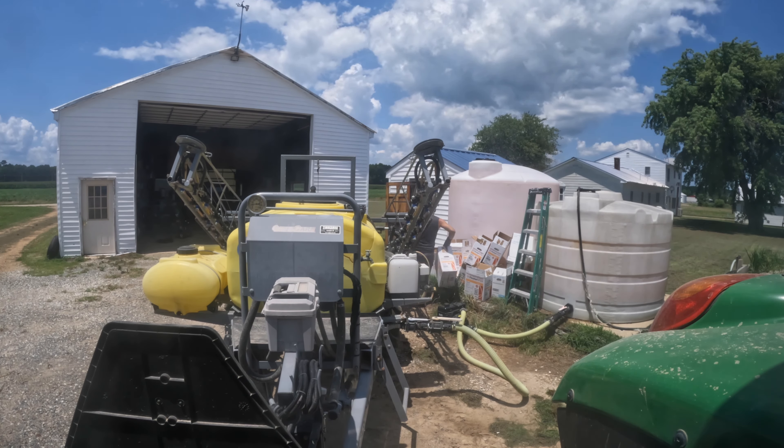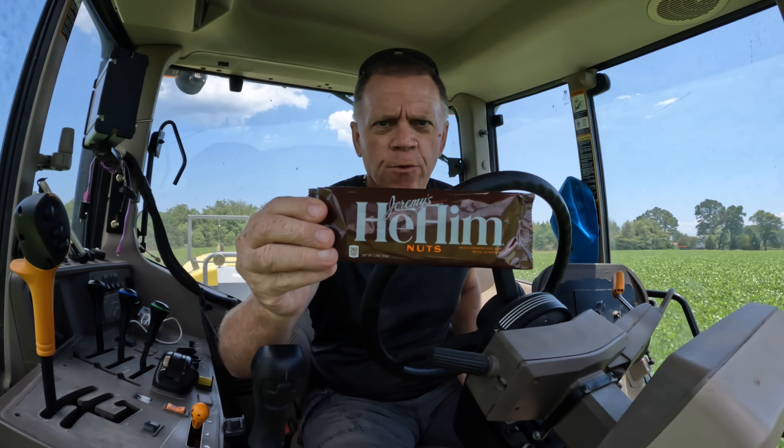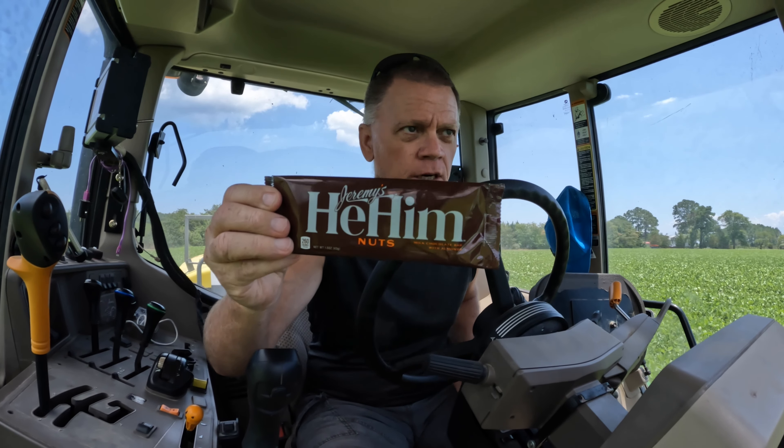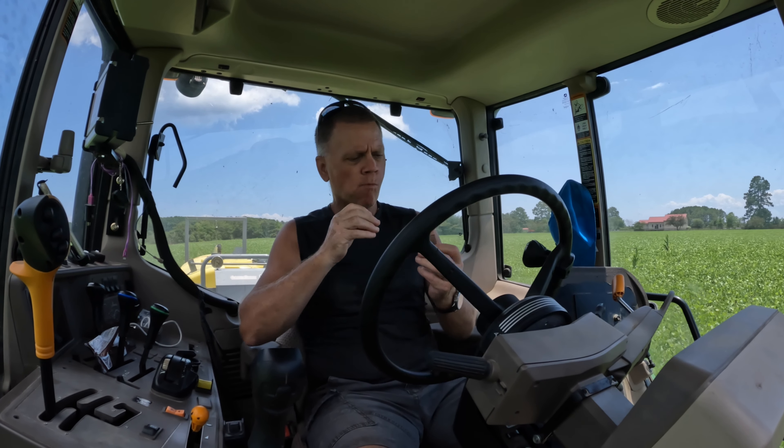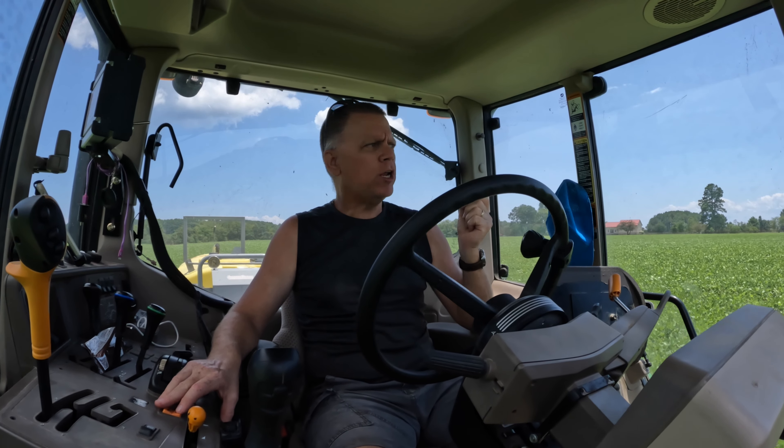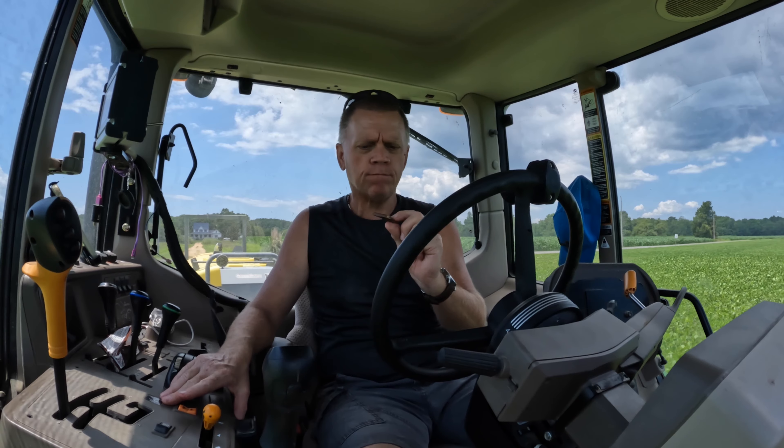I've got 90 to 100 acres I want to spray today. I don't know if I'm going to spray tomorrow - I've got to take my daughter to the airport. She's going on a two-and-a-half-week European vacation. She had an opportunity presented to her about a month ago and took it. I'm taking her tomorrow evening - she's flying overnight into Amsterdam. Let's get these chemicals unloaded, hook the sprayer up, get everything loaded, and start getting these weeds demolished.